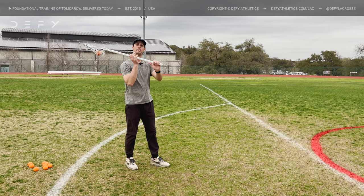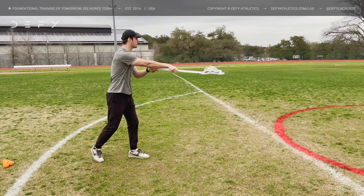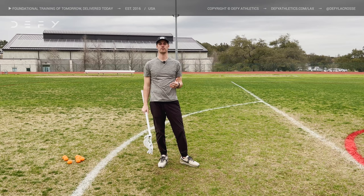As we're doing this, we want to have equal parts push and pull. So as we come right over the top, we know exactly where that ball is going to go — it's not going to go left, it's not going to go right, it's going to go straight. This is why this is the most fundamental way to throw a ball, the easiest way to catch a pass, and why every single coach teaches the overhand pass.